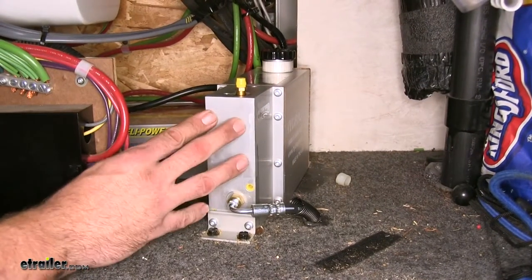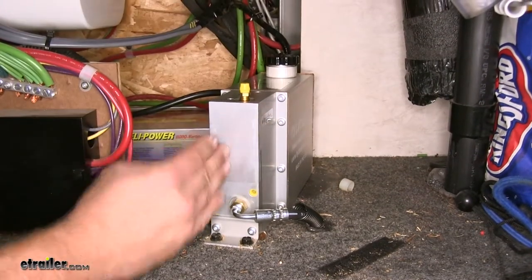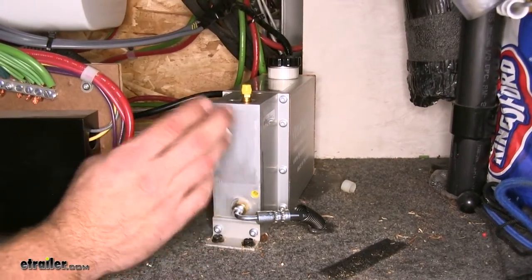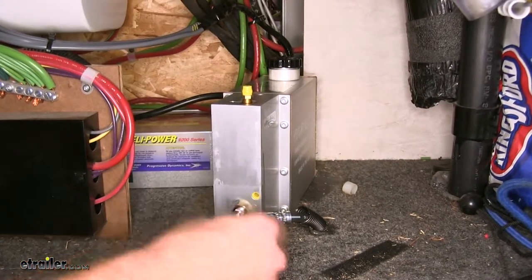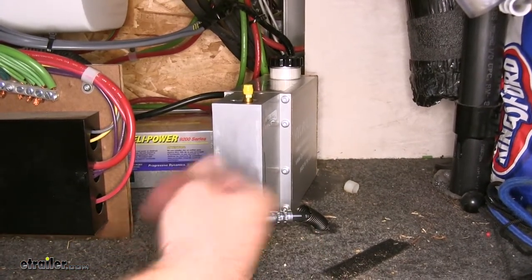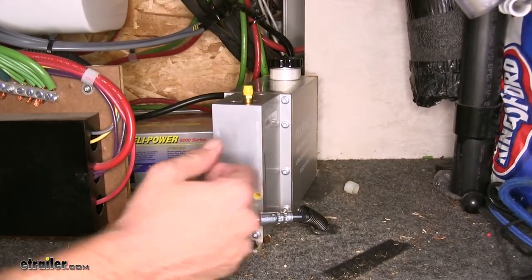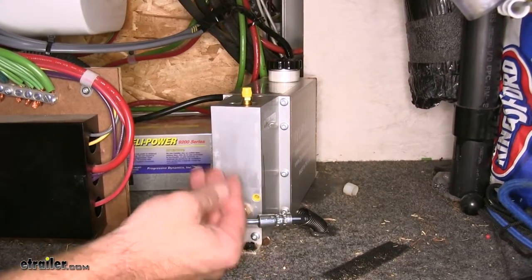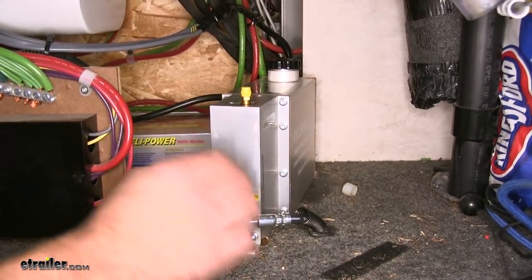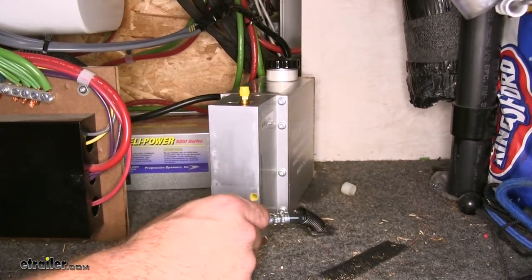Here's our Hydrastar Brake Actuator installed. It's a nice slim design that doesn't take up a lot of room, and it's definitely an ideal choice for adding hydraulic brakes to your camper or improving an existing hydraulic brake system, upgrading from the traditional style to an electric over hydraulic style. This gives us direct control of trailer braking from the cab of our vehicle using an electronic brake controller.